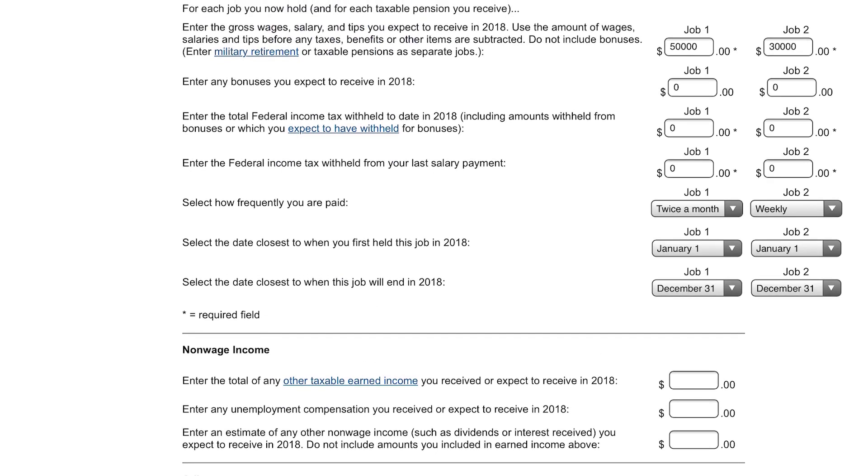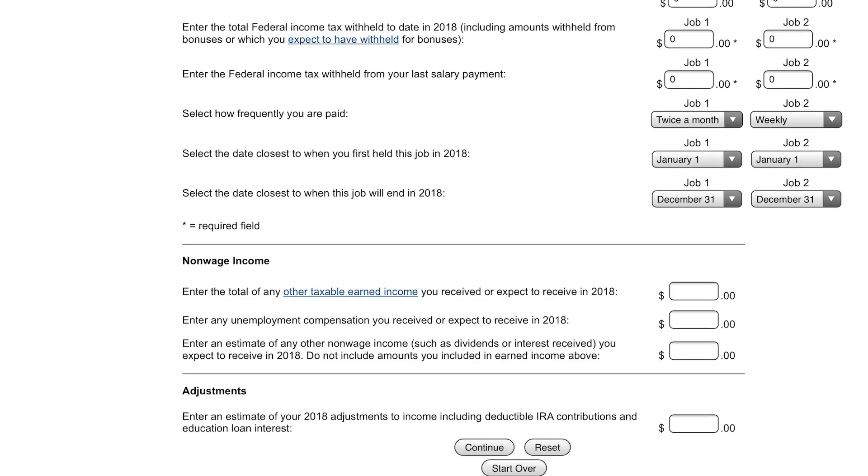Then enter when you started this job. If you've worked it all year and worked it last year, just put January 1st. Otherwise change that, because it's going to assume how often are you getting paid and when did you start getting paid — it's just going to calculate it correctly. Click continue.